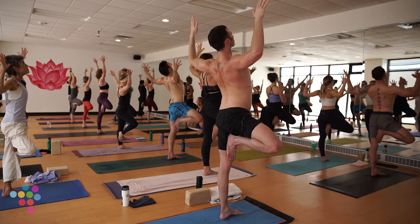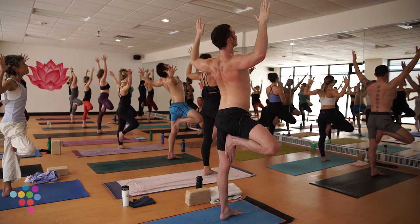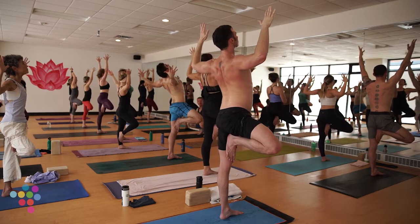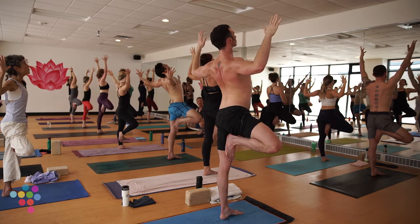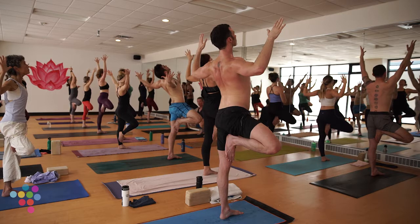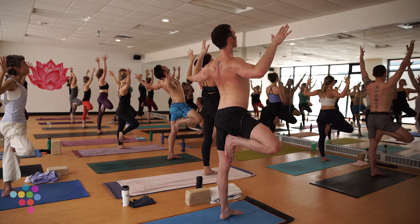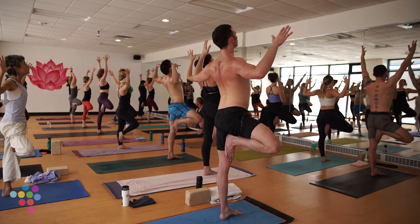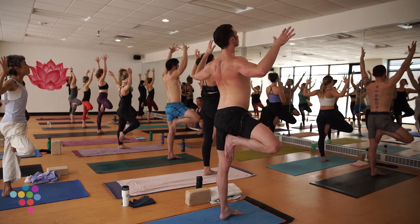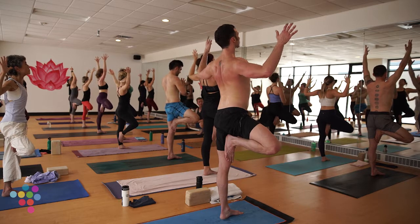Notice if you're rolling to the outer edge of your left foot — pretty common when trying to find balance, as our outer hips are much more developed than our inner leg line. Equalize the weight through the four corners — that might mean a little more weight to your left big toe mound. How's your breath? More important than tree pose any day of the week is your breath.